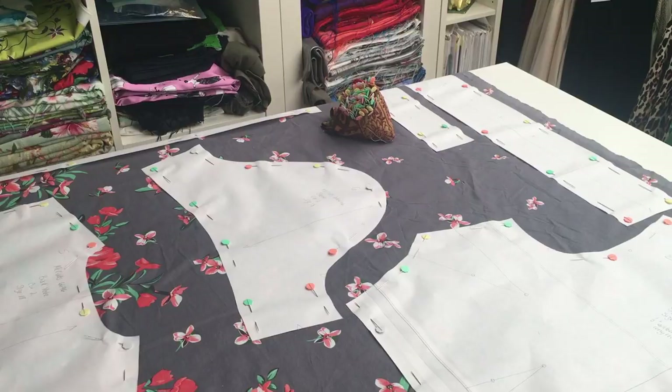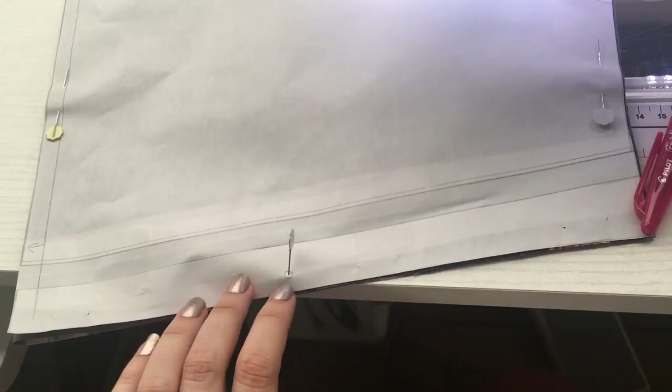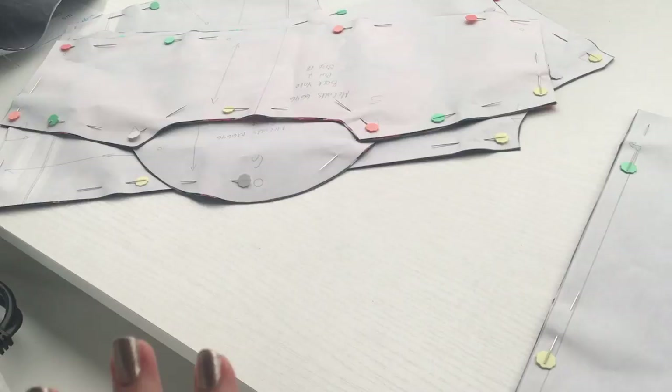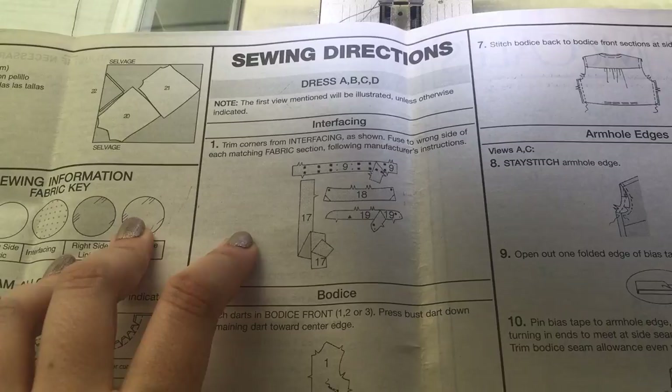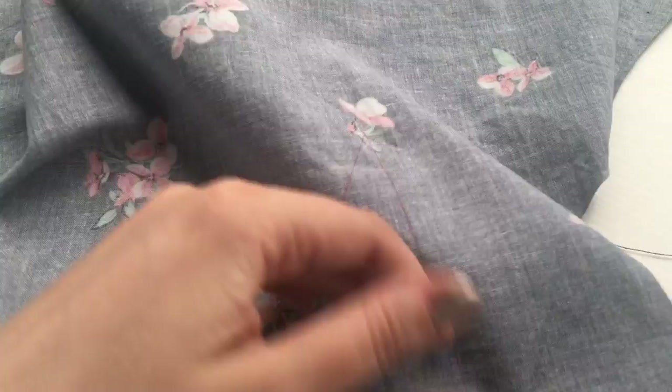I've cut out all of my pieces and I'm now just transferring the markings over using my friction pen. This is where the back needs to be gathered, the side notches, armhole notches, and there's a gathering point on the back as well. I'm going to mark all the pieces for the bodice and get that done today. According to the sewing instructions, the first thing they want you to do is interface all the interfacing pieces — but given that I don't need any of those yet, I'm going to do that later. The next step is to stitch all the bodice darts, which I've marked with my friction pen.